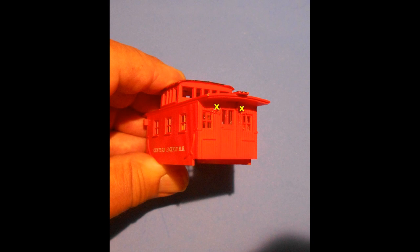First, the shell of the model was separated from the truck chassis and two holes were drilled in the rear wall just under the roof to accommodate the two red 3mm LEDs. The hole locations are marked here by the X.